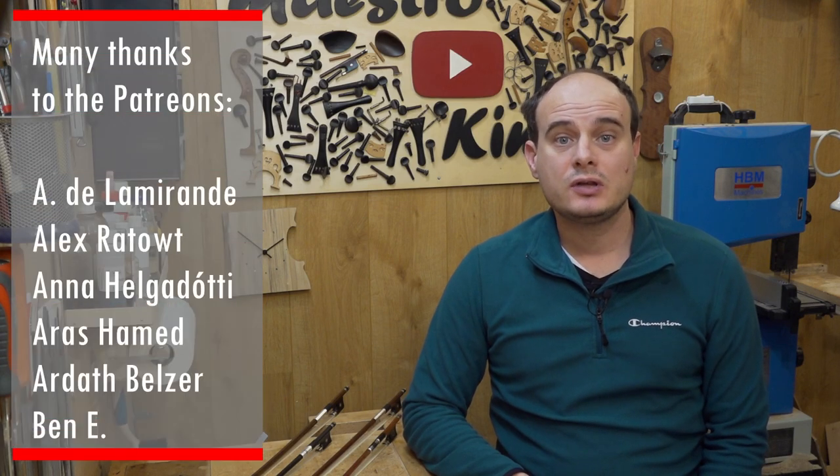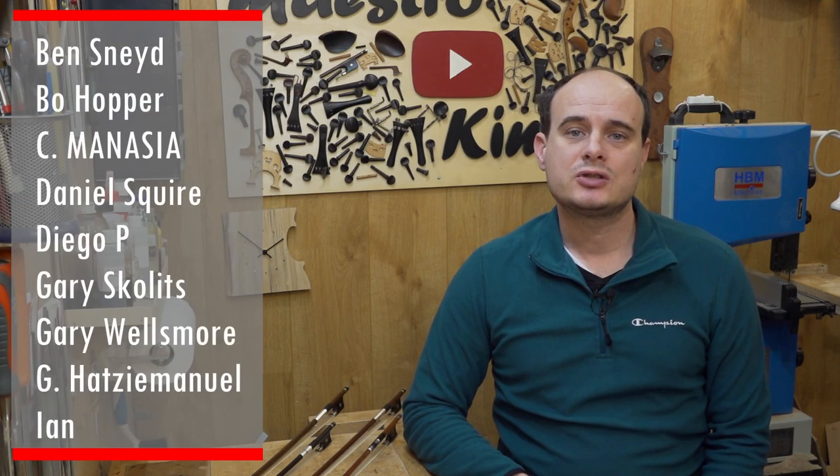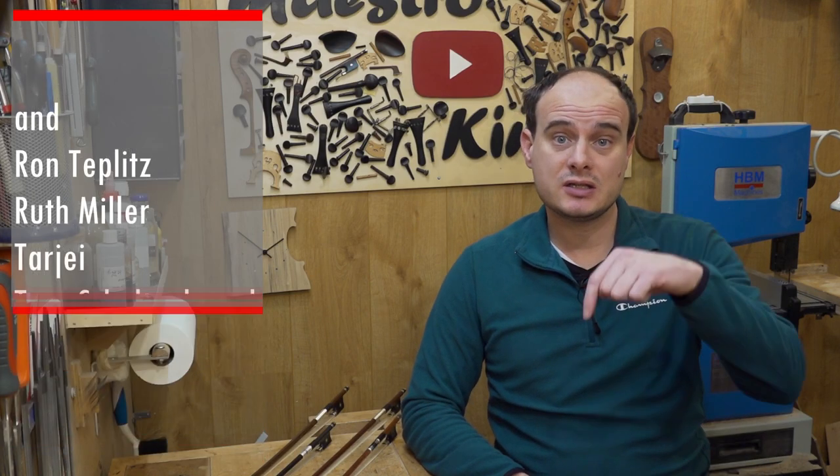Hello and welcome to this video that is made possible by my Patreons. If you also appreciate my content and would like to support the channel, don't hesitate to visit my Patreon page — the link is in the description.